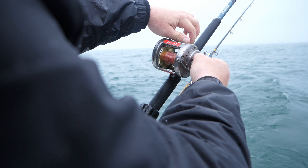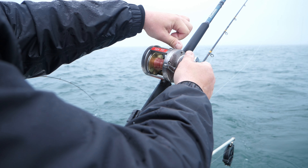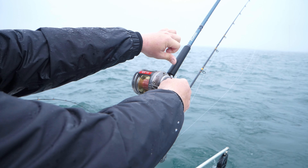Hi, this is Captain Pete Alex, Vision Quest Sportfishing, and today we're going to talk about my weighted steel setups for Lake Ontario trout and salmon fishing.